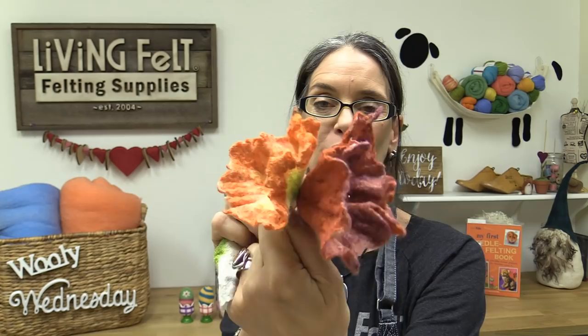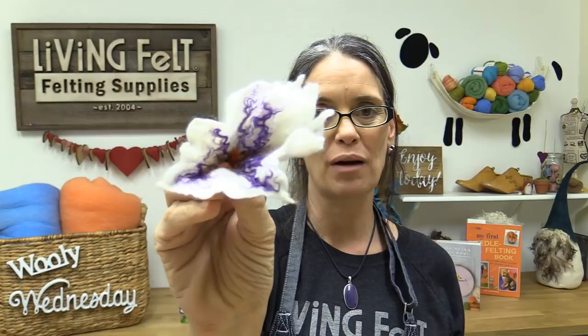Hey guys, thanks for joining in today. Today we are wet felting pretty little flowers. It takes just a tiny amount of wool, some bling really helps, and maybe even some beads or repurposed joy from your jewelry box. It's such a fun project — great for teachers, great for Mother's Day, great for gifts and decor around the house.